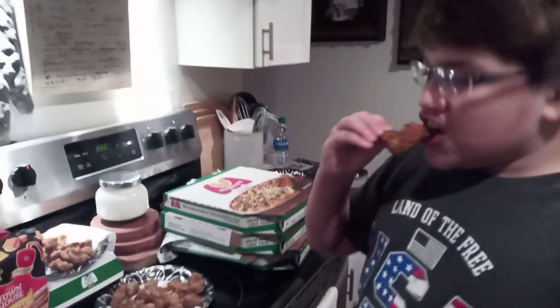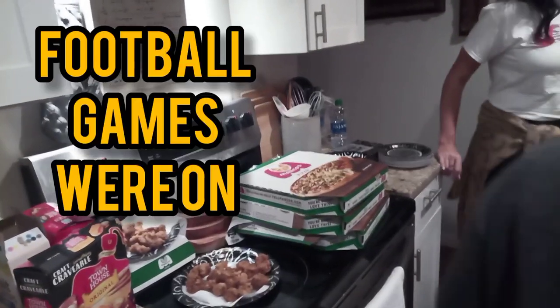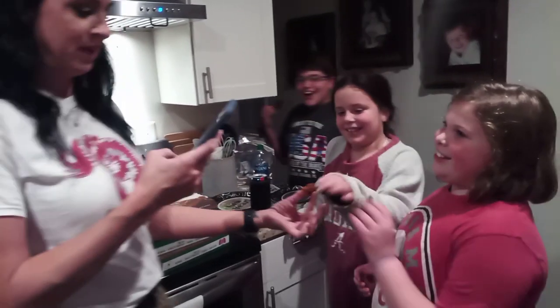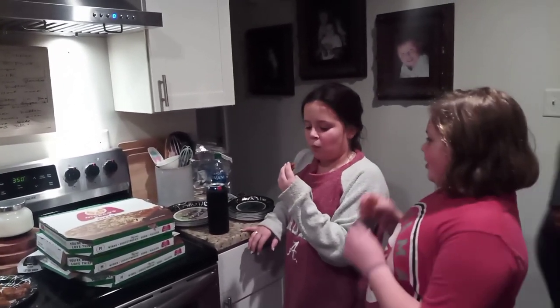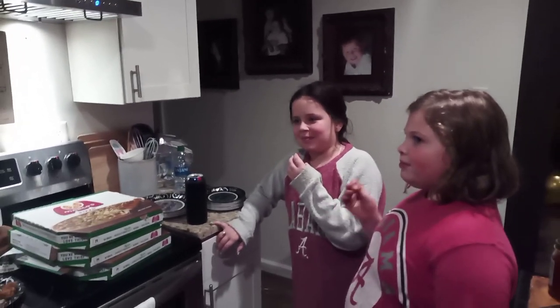Anyway, enjoy. It's pretty good, huh? That tastes good? Okay, would you like to know what it is? Do you want to know what it is? Look at me. Love y'all. They're pool balls.